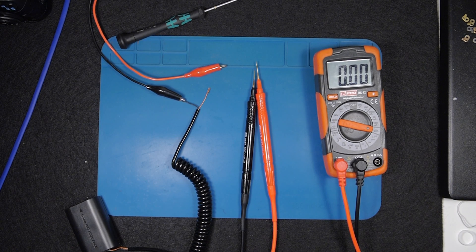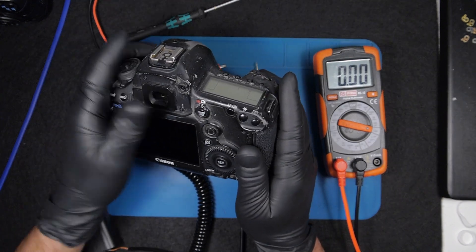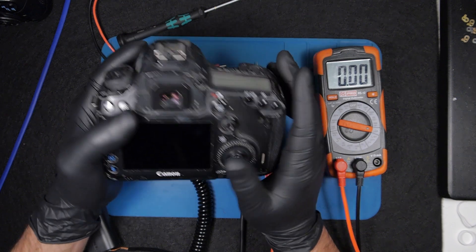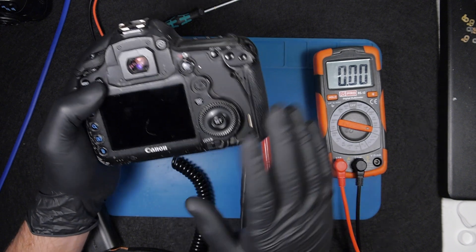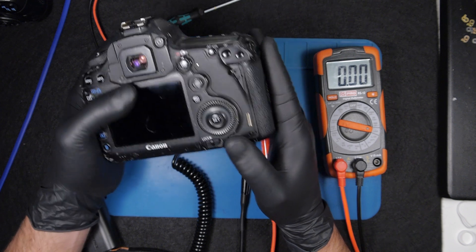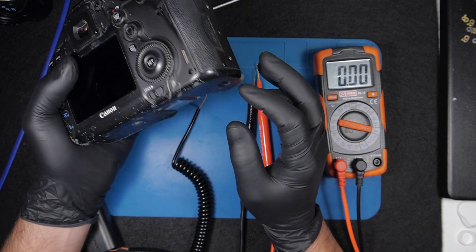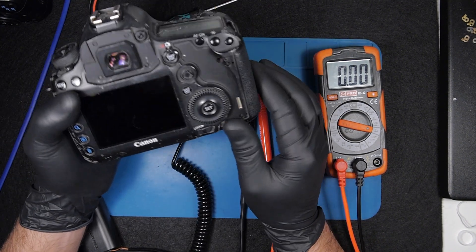I get asked quite often how I do the measurements on cameras while I repair. I wanted to cover what I usually do — this is a crucial step I do even before opening the camera. It's very important because it can tell us a few things: first, if the camera gets any power, and also if the switches on Canon cameras — especially the power switches — are working.